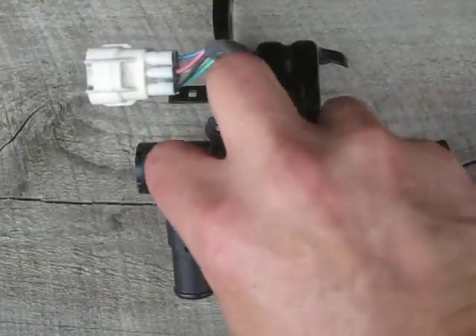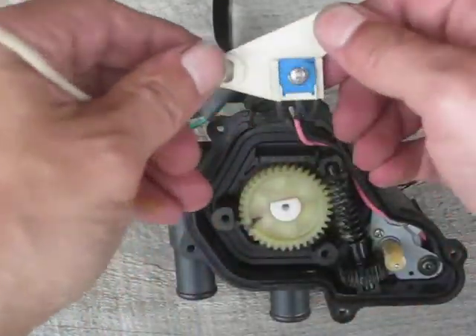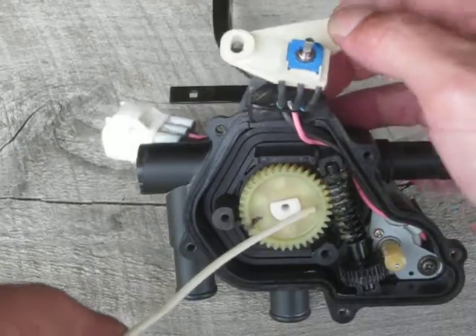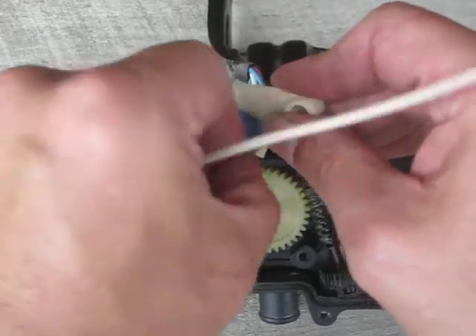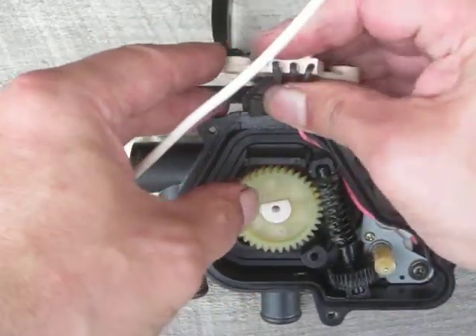I already have all the screws off. I'll just pull this guy off of here very quickly and show you what the bottom of that looks like. It's got a flat spot on it that fits into a flat spot inside here, which is what indexes it. And when the gear rotates, this rotates. So we'll fold that out of the way right now.